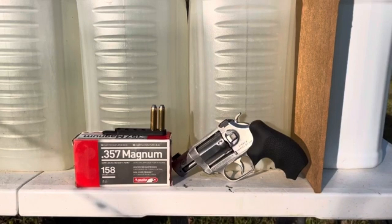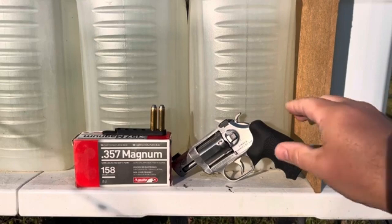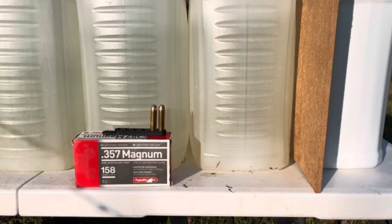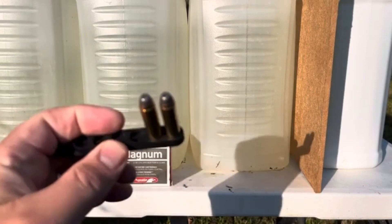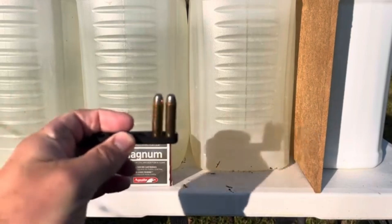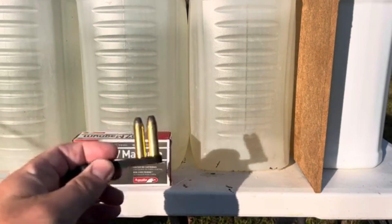Welcome back to the ranch. Today we're going to test out these Aguila 158 grain semi-jacketed softpoint 357 Magnum rounds, and I've devised a test to try to make them expand. I sort of think of these as target ammunition, but if they do expand out of the short barrel Kimber K6S DASA — which will be the test gun for the day — that will be an interesting result indeed.